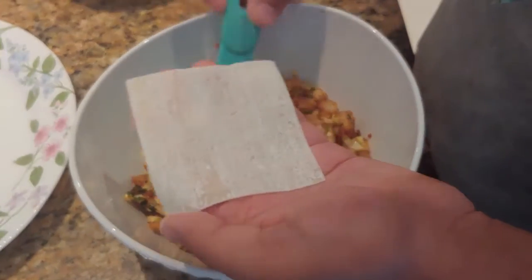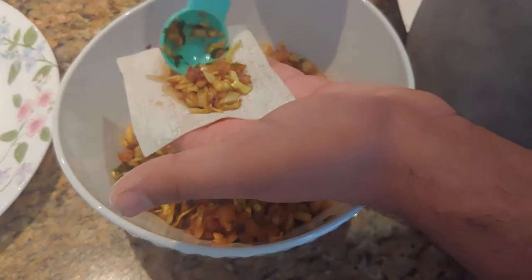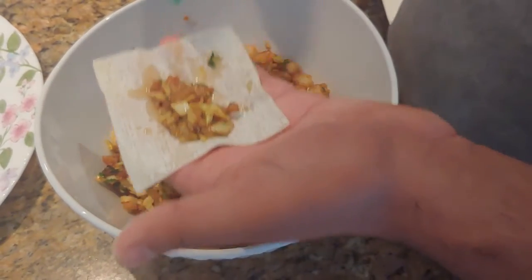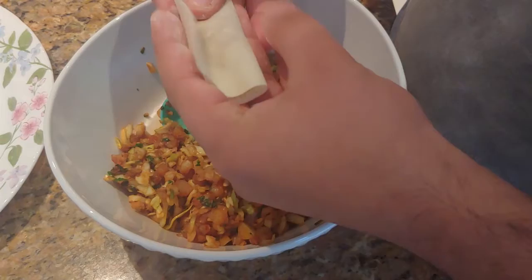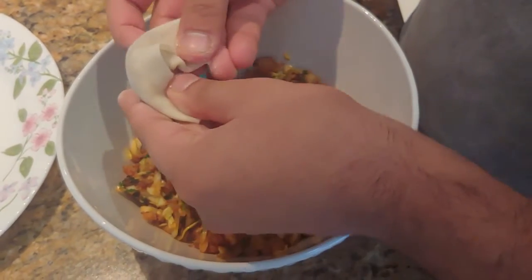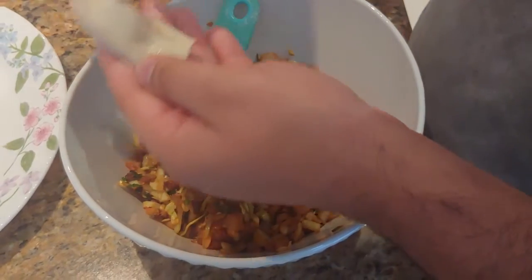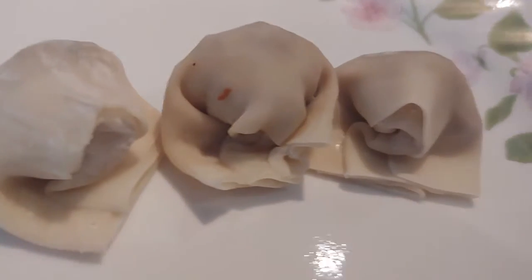The first technique I'll be showing today is a traditional Chinese method of wrapping your wonton. You can place half a tablespoon of your dumpling filling in the dumpling wrapper and do some fancy-ass origami. Now you want to proceed by putting your left foot in, putting your left foot out, putting your left foot in — and there you go.